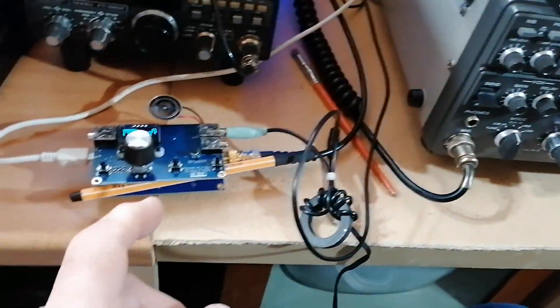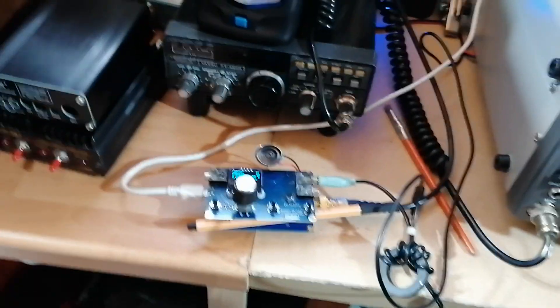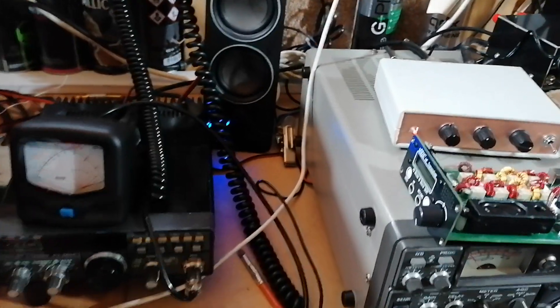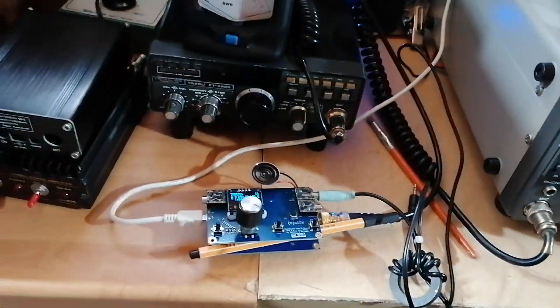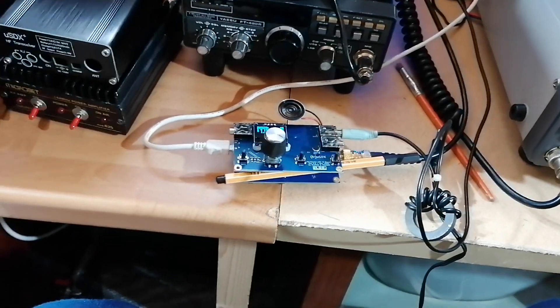I've actually tried to get back to this station with 500 milliwatts — he knows I'm there, but it's too weak. The guy is at Cambridge and I'm up in the west of Scotland. They've been operating since quite early this morning and need to take a little break, then they'll be back.